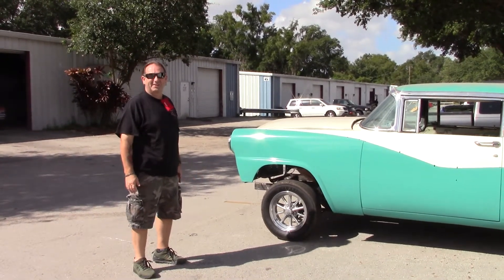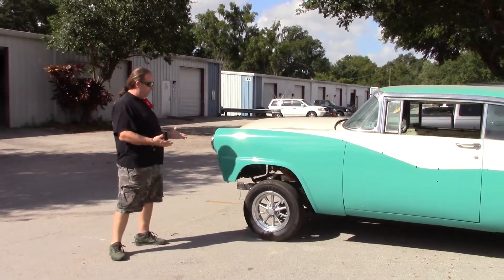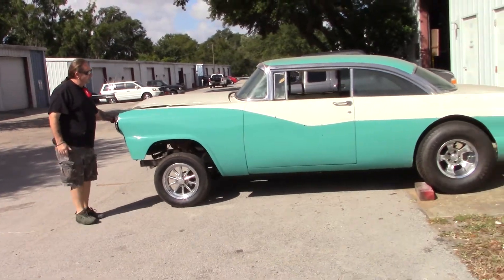Hey, this is Lonnie at Lonnie's Hot Rod TV. We're checking out the wheel stand and we figured we didn't have a power plant, so we put a power plant in and we're going to see how this thing is.